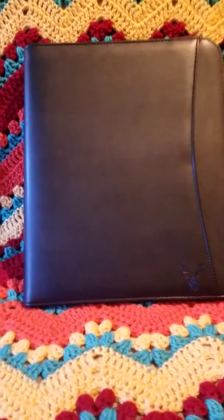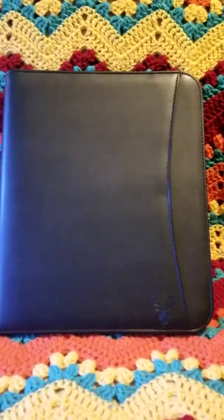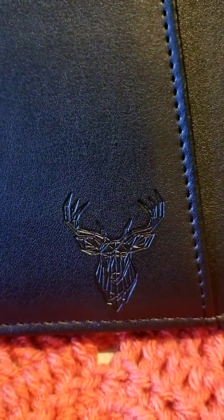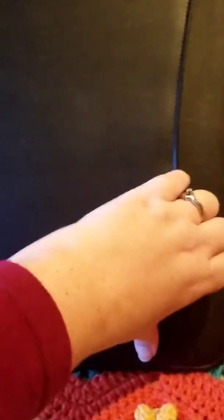Let's get this thing out of the sleeve. Here it is — this is what the outside looks like. It has a little deer emblem on it, and an outside pocket here that's actually a pretty decent size. And here's what the back looks like.